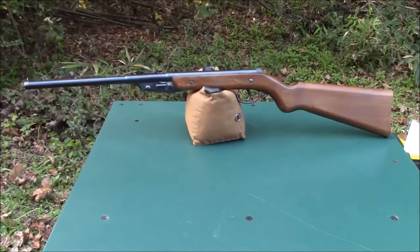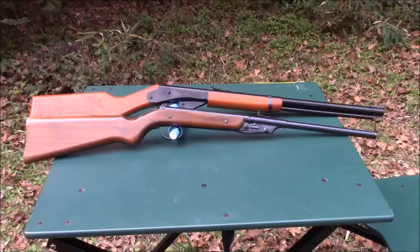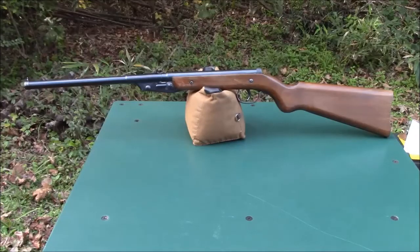The Model 16 was made in .177 caliber only. It is 37.75 inches long with a 12-inch smoothbore barrel, and it weighs 2 pounds 14 ounces. Just to give you an idea of the size of the Model 16, here it is next to a Daisy Red Rider. The Red Rider is actually about an inch and a half longer than the Diana Model 16. The length of pull is only 13 inches, so it is a good fit for smaller shooters.